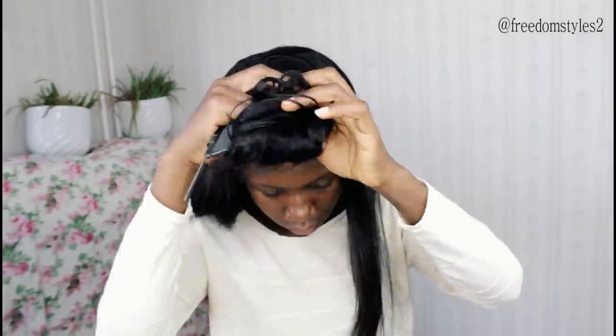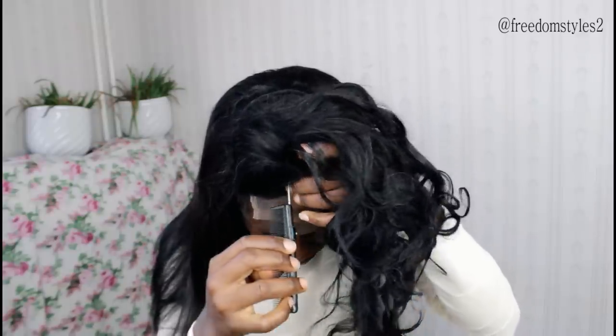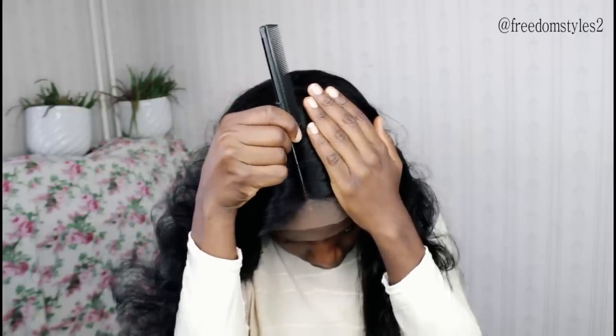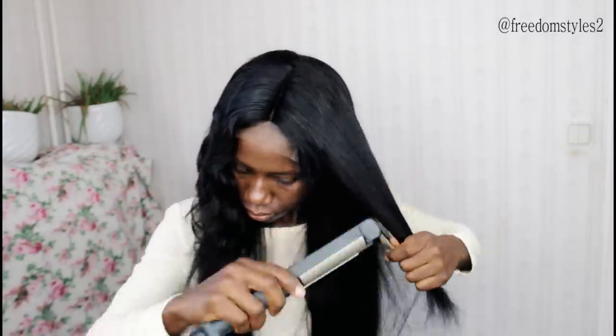I will secure the thread when I am done and I will cut. I will go ahead and work on the closure right now. You can see the way the closure lays flat — I don't need to do much work. I will go ahead and do a middle part. Spray in a little bit of water and I try to smooth the closure because the closure is heavy. When I am done, I just comb — you can see how it lays flat. Like this method is magic.